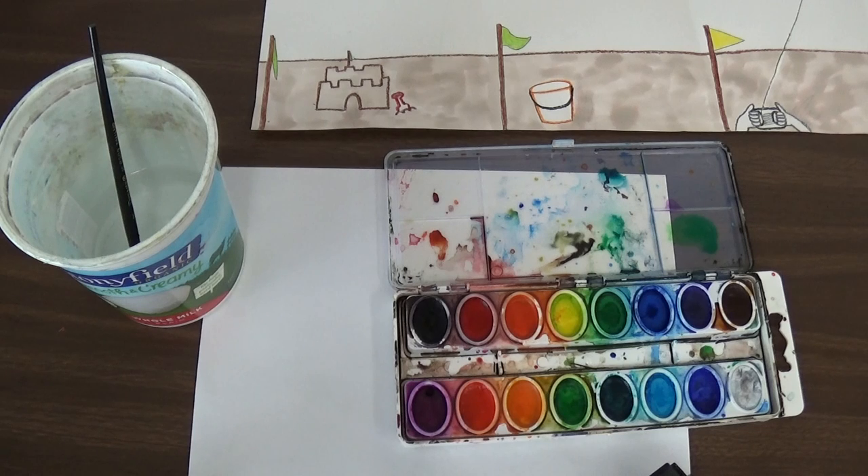We want to make it different color blues. So usually the water can be different colors like blue-green, or a purplish-blue, or different color blues.